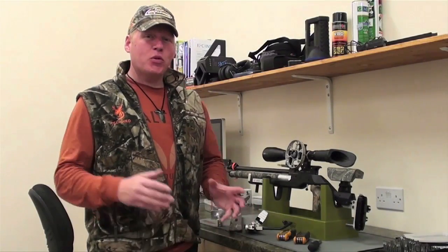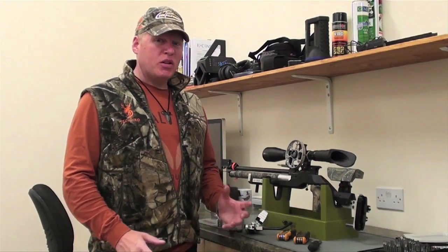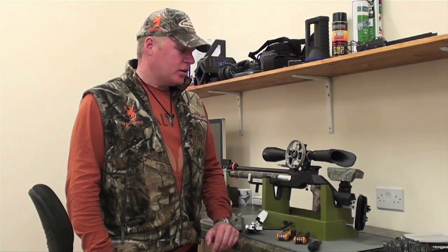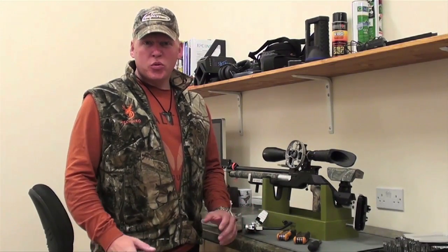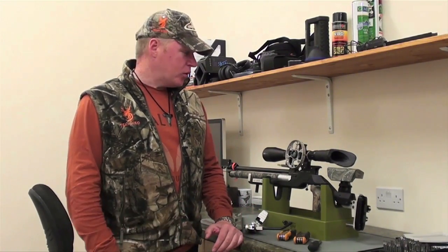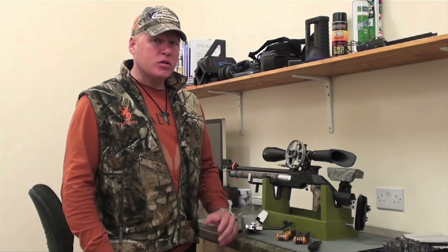It's August 13th, the day before we leave for the World Field Target Championships in Norway. And as usual, I've left everything a little bit to the last minute — but that's not entirely on purpose. I had set up my Air Arms EV2, which is my normal field target rifle, to take over to Norway with me. Unfortunately, as I was putting the finishing touches to the range data, I found it had a leaky reg, so we've had to swap over.